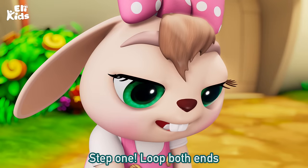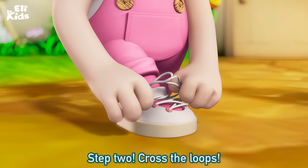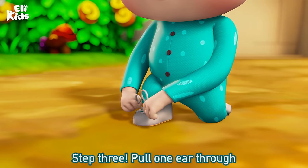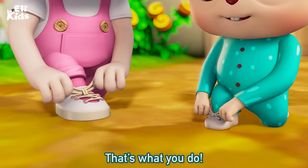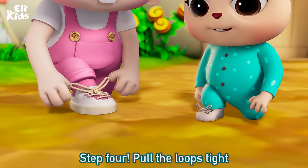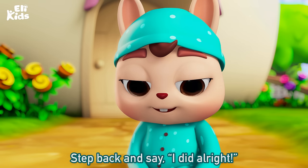Step 1: loop both. Step 2: cross the loop. Step 3: pull one ear through the hole in the middle, that's what you do. Step 4: pull the loops tight. Step back and say, I did all right.